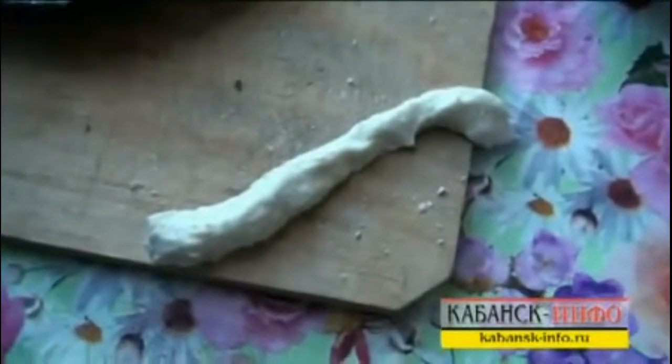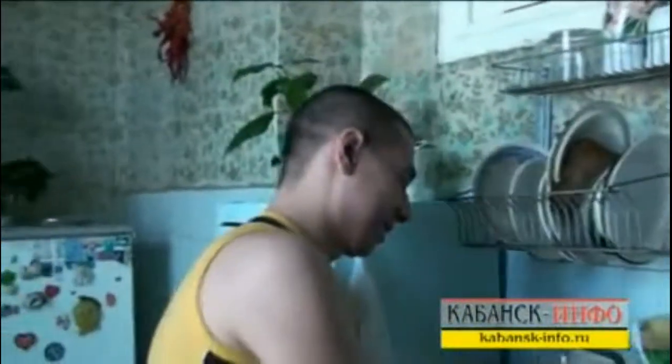Then I wrapped it with height. Here's the whole system. So here it is. Where did you learn to mold from dough? Nowhere. I just draw from my childhood.